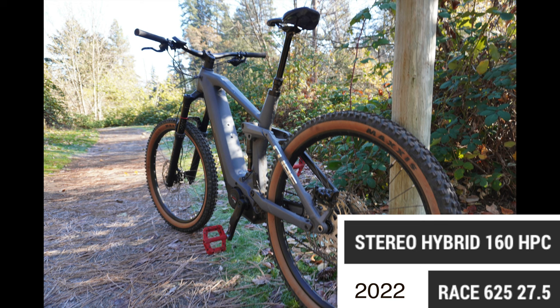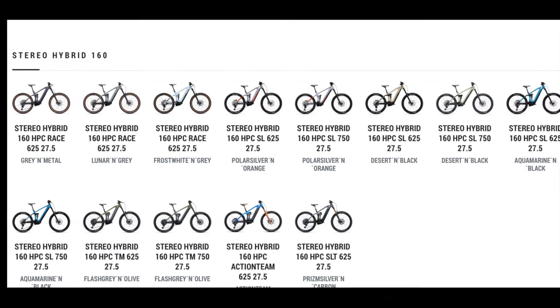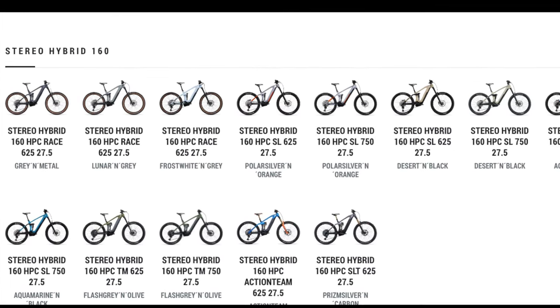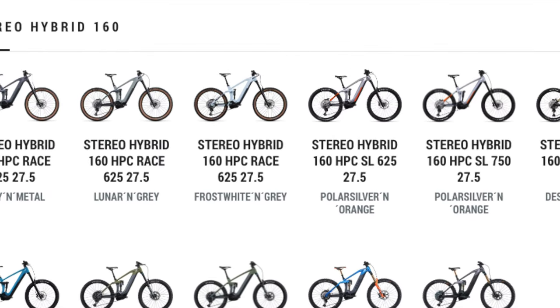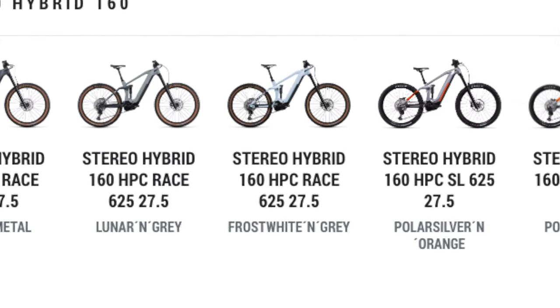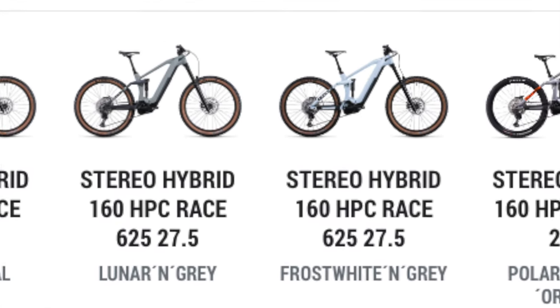I'm going to do a quick review overview on this with a very small ride. This is the absolute cheapest version of the Cube Stereo you can get, retailing for $6,149, but it looks like it's on sale for a lot cheaper right now — not sure how that'll age but I threw it in.